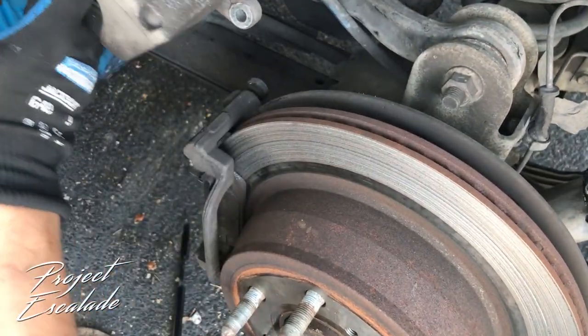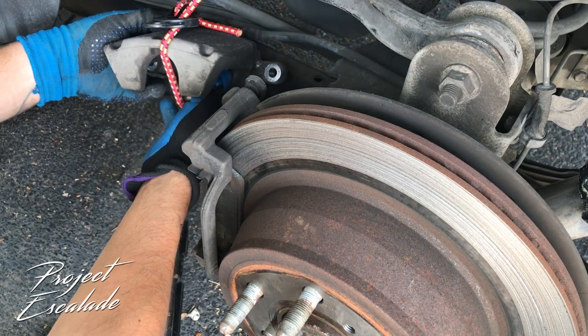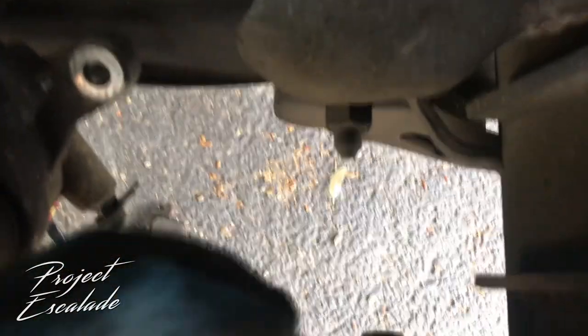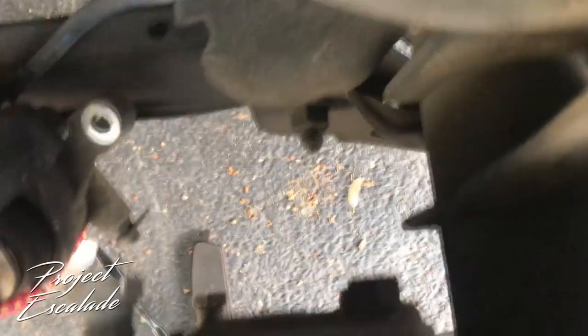I put the caliper out of the way on a bungee just so it doesn't put any stress on that brake line. We have two more bolts to remove to take off the bracket and replace the rotor — there's one bolt on top and one bolt on the bottom. Fairly simple. Take this bracket off and get the new rotor replaced.